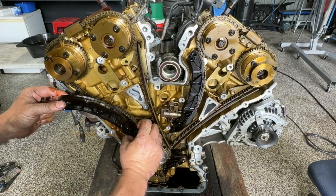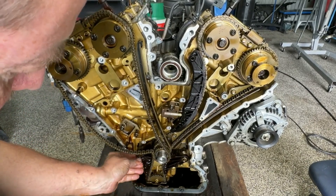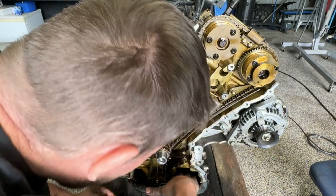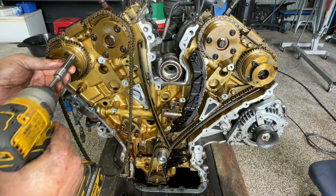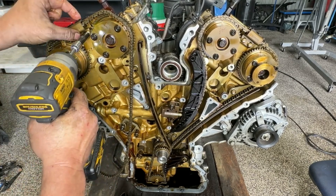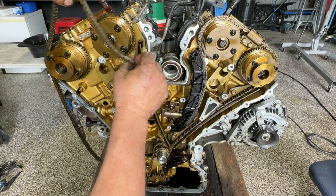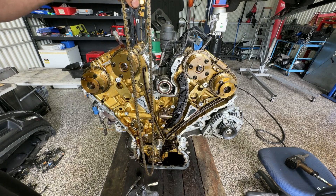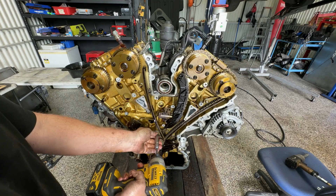Let's get that guide out of the way — we dropped that one. That'd be a nightmare if it was in the car. Take it off the top here as well. We can get this chain free. I'm not sure if the chains are the same or different, so I'm going to definitely keep them in the right spots. Take the second half of the chain guide off.